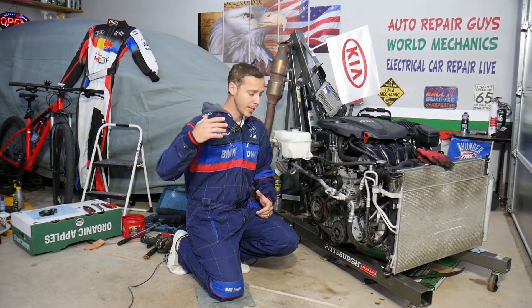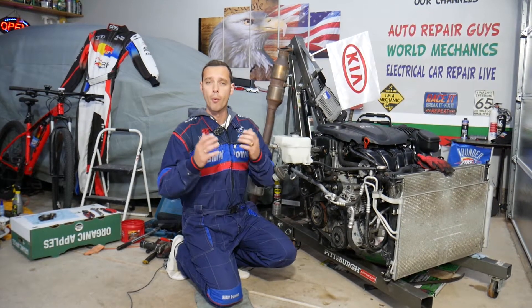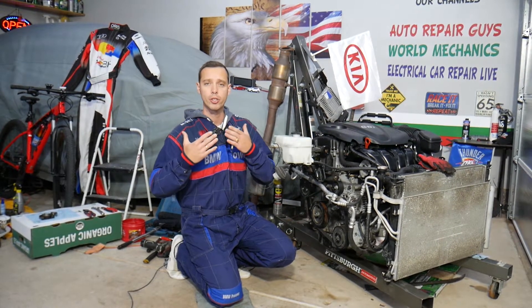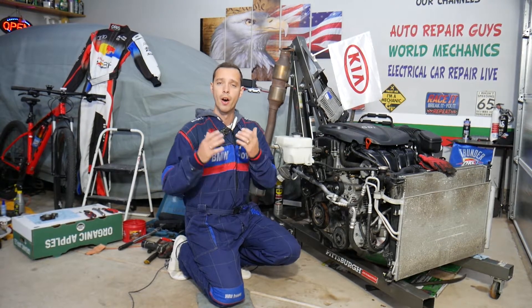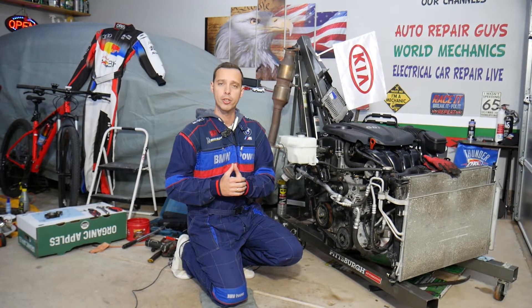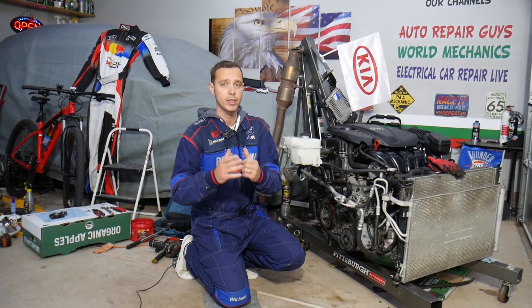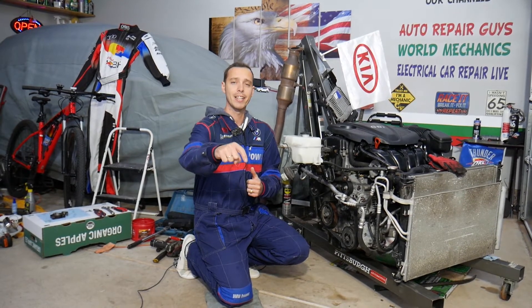Before we start, let me introduce the channel. Every single car we get at the garage, we take them completely apart and make at least two to three hundred free repair videos. We do this simply because our mission is to save you as much money as we can. All we need in return — please subscribe to the channel and like the video so we can keep providing this free information. Also, if you want to buy parts or tools for a really good price with quick shipping, check out the link in the description below.